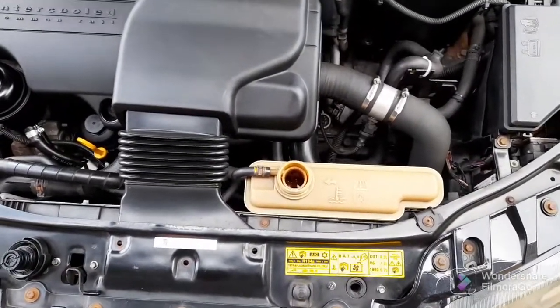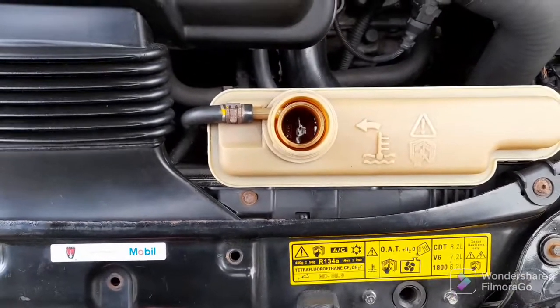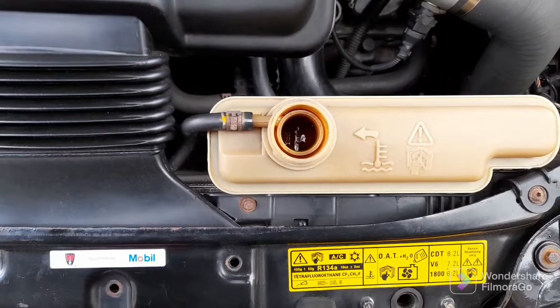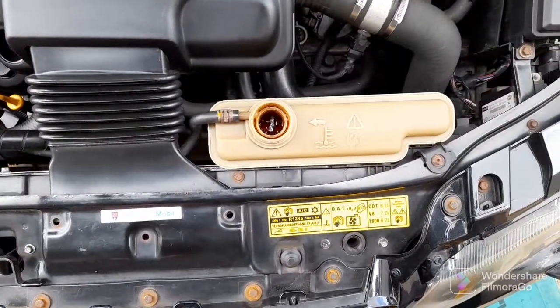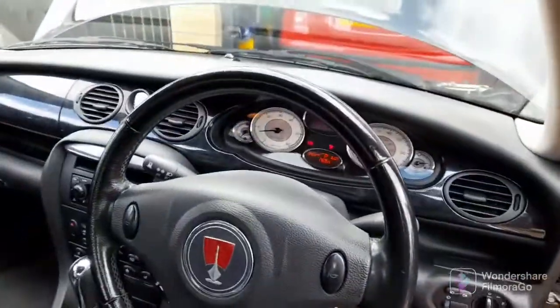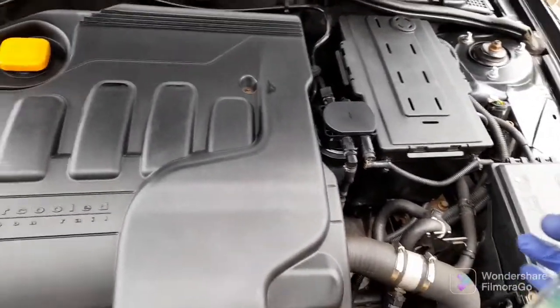Just running it up to temperature now. It only seemed to take a litre, but having said that it's now starting to drop the level. Hopefully once the thermostat opens it'll start to drop and fill in all the little nooks and crannies in the cooling system. Right, it's stopped using the coolant now — it should be run up to temperature. So the next thing to do is to test the strength of the coolant that we've just put in with the hygrometer.